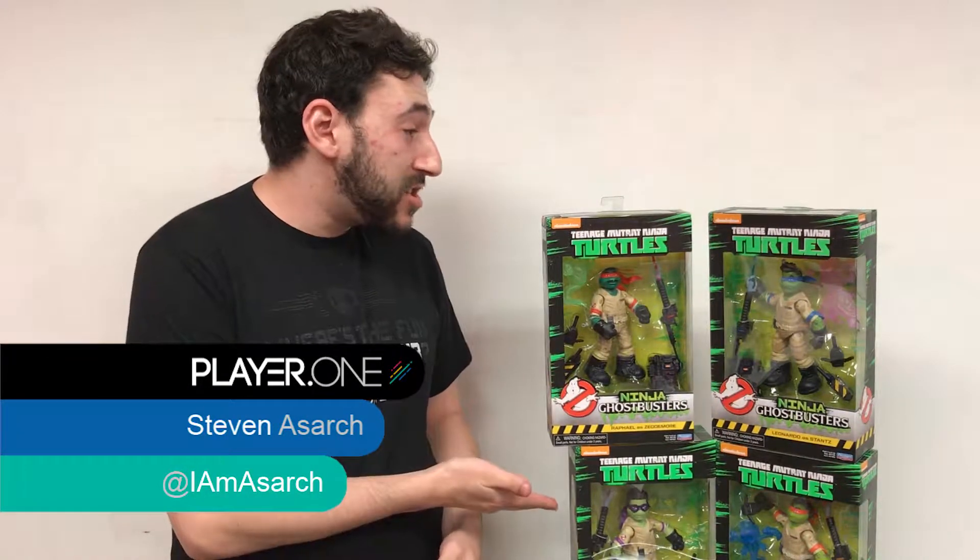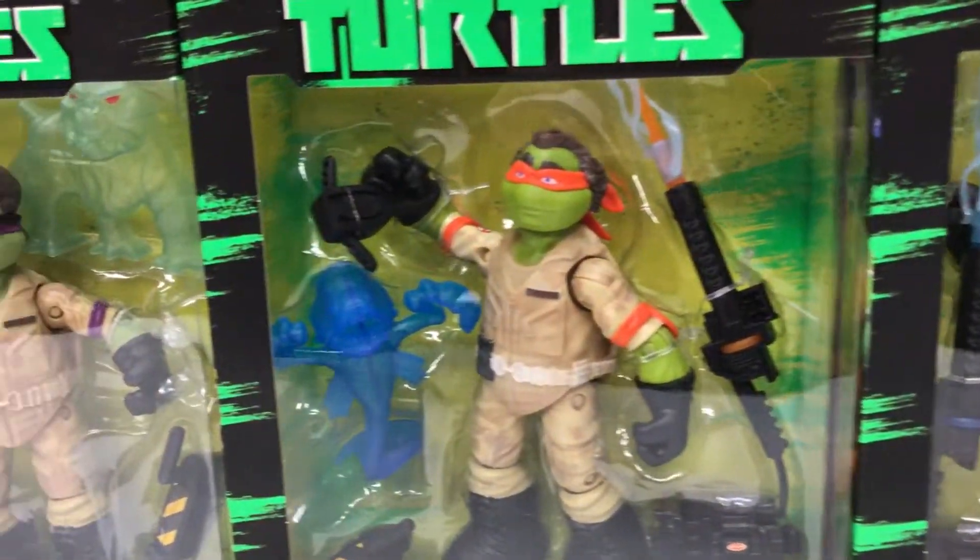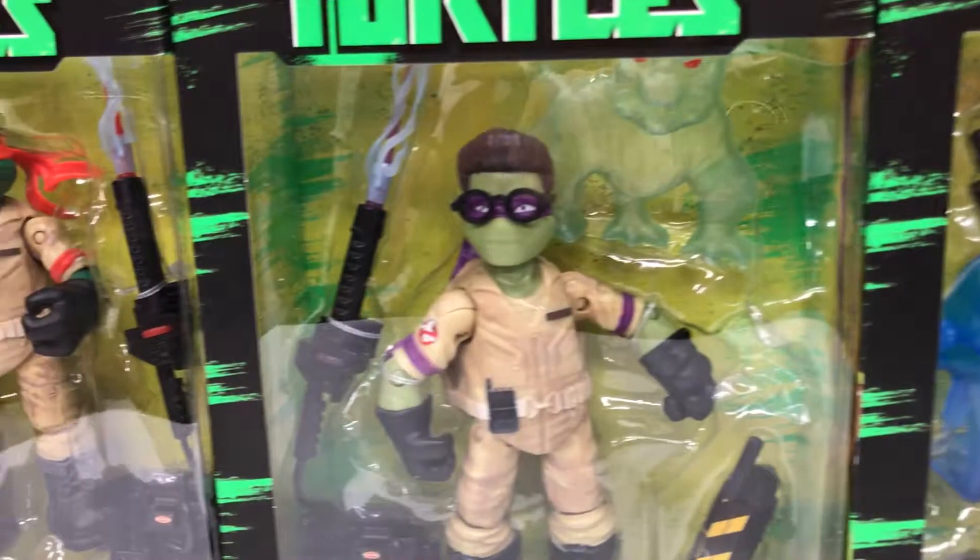Hi, it's Stephen A. Sarge with Player One, here with the new Teenage Mutant Ninja Turtles Ghostbusters set, exclusive from Target. They go for $19.99. They're from Playmates Toys.